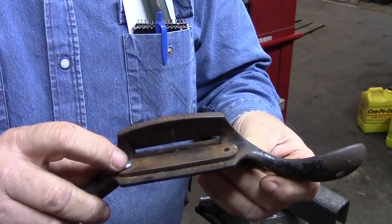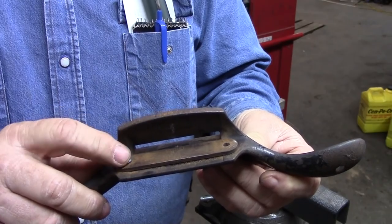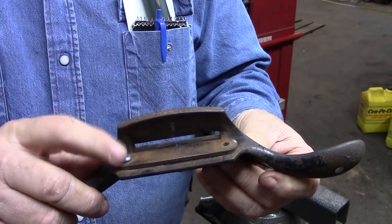The screws that I have for here are too long and I'm going to have to cut them off and make them shorter — I'll use a hacksaw.